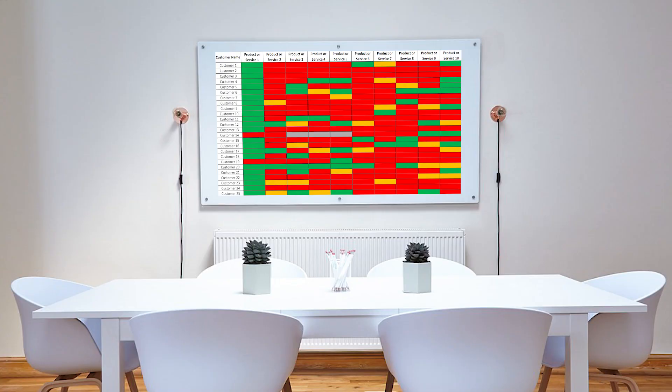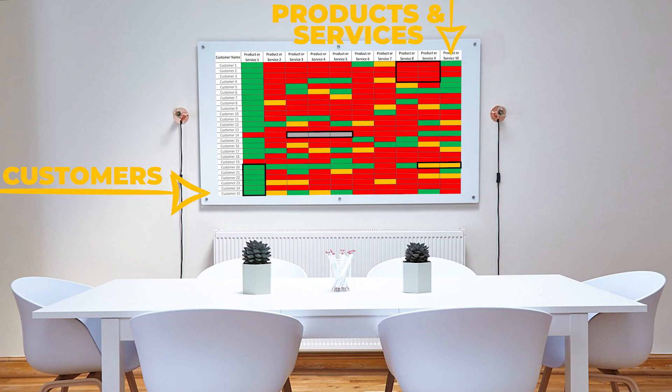A Magic Matrix is a very simple and visual tool that you can use with your sales teams. This is how it looks. You've got all of your customers down the left, you've got all of your various products and services along the top, and what you need to do is identify your greens, ambers, reds, and greys.